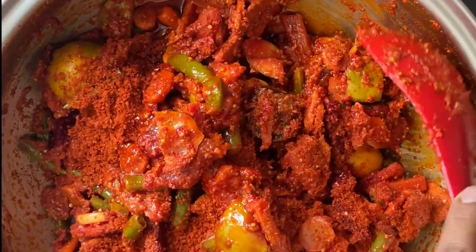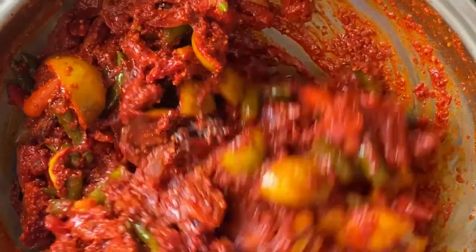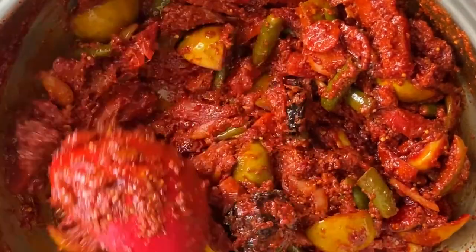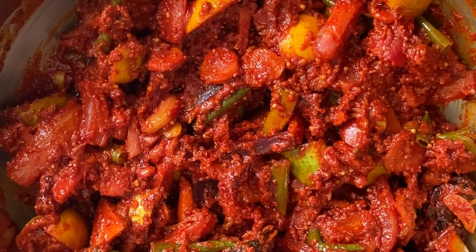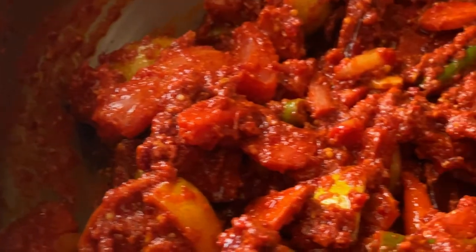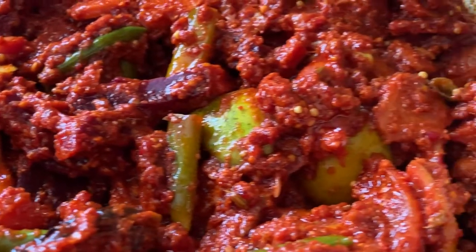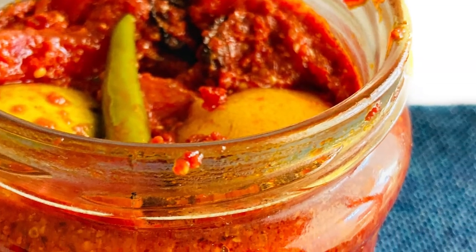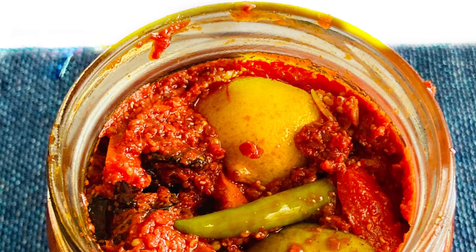Here I have added another 3 to 4 tablespoons of pickle masala powder and mixed it nicely. So that's it — our mixed vegetable pickle or achar is ready! It will take at least one to two months to be ready to consume. Do try this at home because it is winter season and lots of fresh vegetables are available. Let me know in the comment box how it was. Thank you!